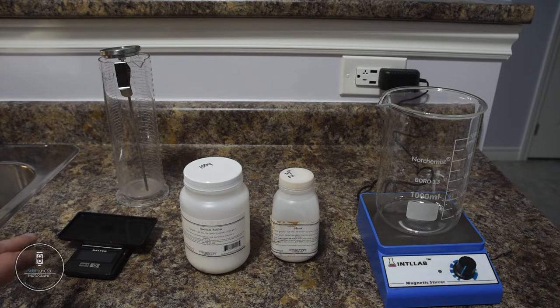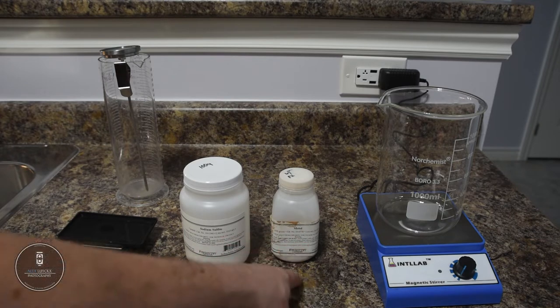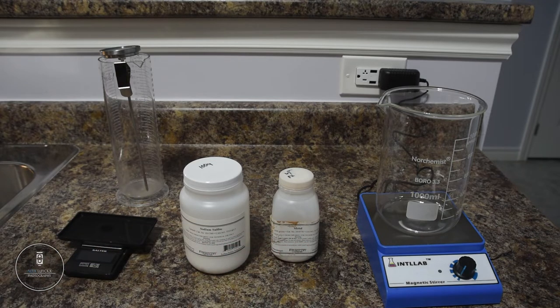One thing that is a must is a diet scale, or a scale that can do down to a tenth of a gram. And then you're going to need the actual chemicals: you're going to need the metol, and you're going to need sodium sulfate — specifically anhydrous sodium sulfate. That is very important to get the right stuff, because I've made it with the wrong stuff and it did not work well. That's everything you need to get started, so let's actually put these things together.